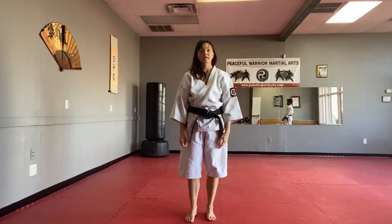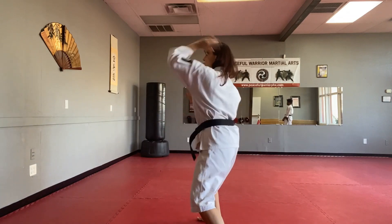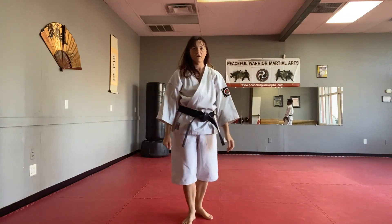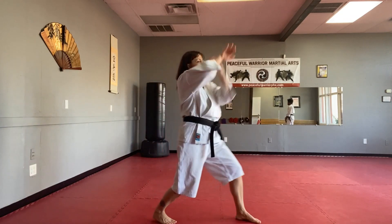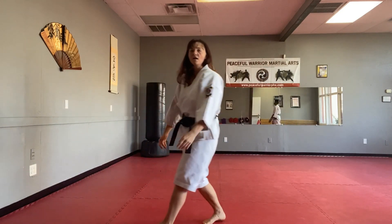Shift back into a front lunge and throw an elbow to the head. This is a super fun technique — I like this one. I also like kimono grab a lot. So here we go: step, boom, elbow. It's very, very powerful. Step, mantis, elbow.